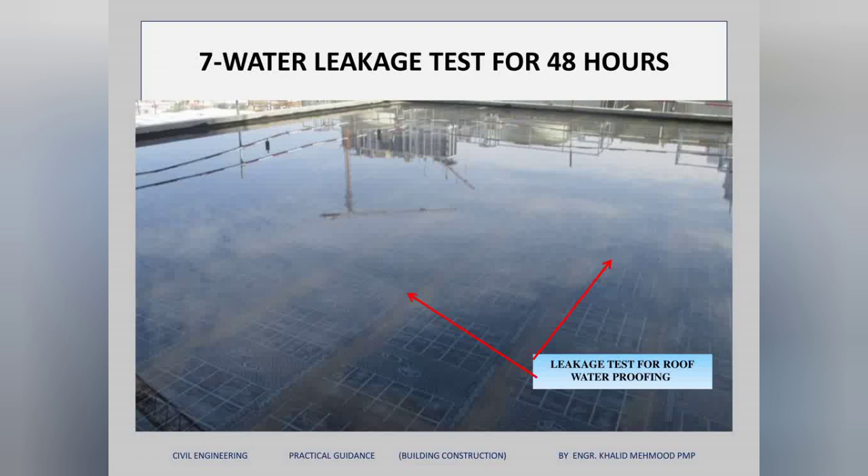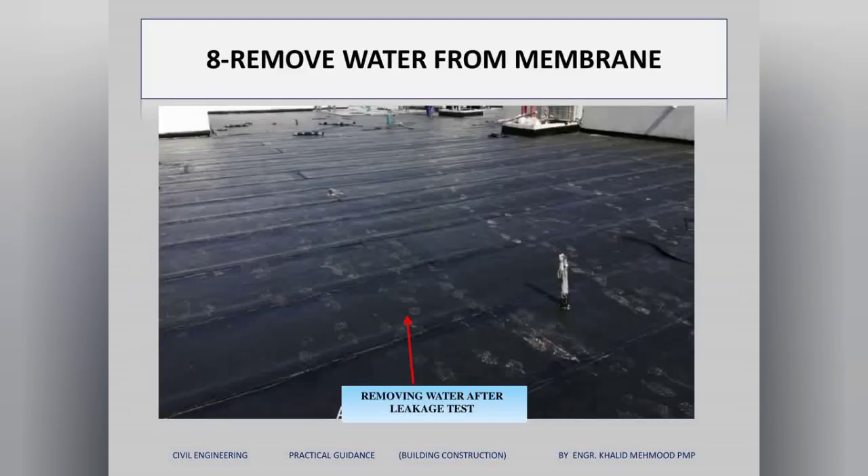Once the primer and membrane are finished, we fill water on the roof and keep it for 48 hours to check for any signs of leakage. If there is no sign of leakage, we remove the water and clean the waterproofing membrane again ready for the next activity.